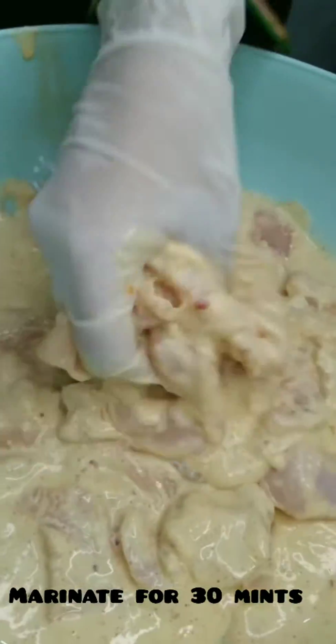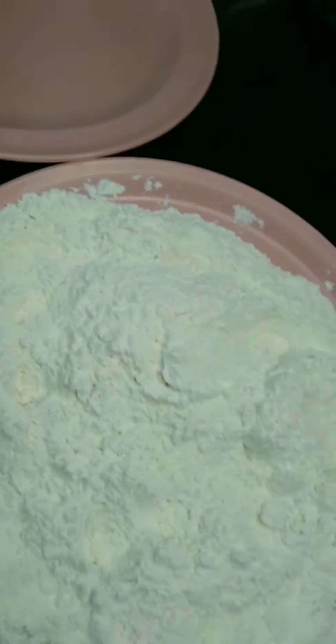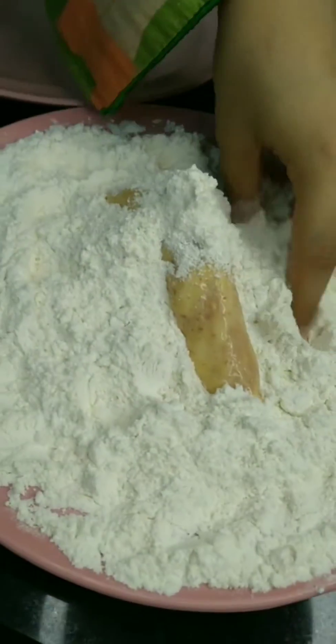These ingredients are very soft, so I will make it into a batter. I will mix it well and I have made a batter for the coating.